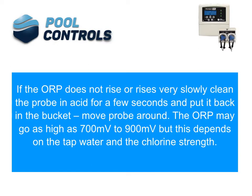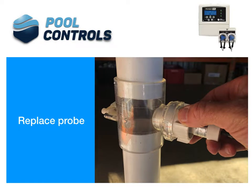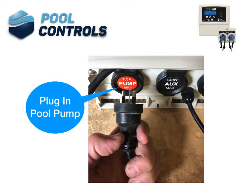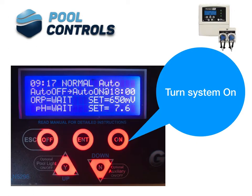Move the probe around. The ORP may go as high as 700 to 900 millivolts, but this depends on the tap water and the chlorine strength. Replace the probe. Open check valves if equipment is under water level. Plug in the pool pump. Turn the system on.